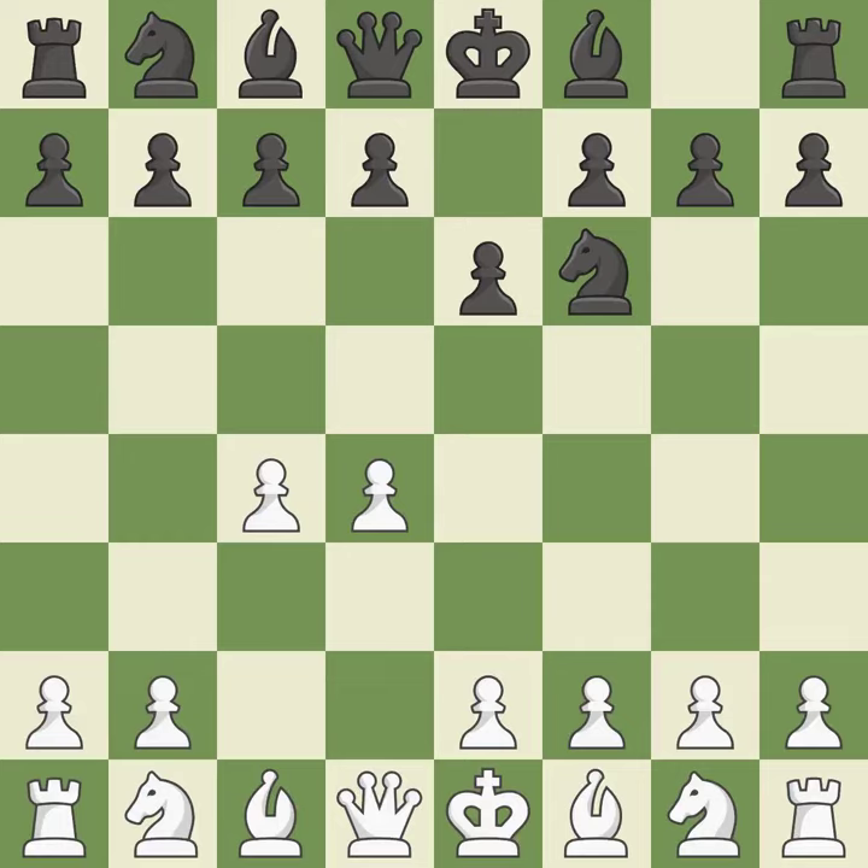The move e6 creates a line for the dark-squared bishop, sets up a rapid castle, and prepares to push a pawn to d5 and recover the piece if it is taken. The Catalan opening is a slower, more positional opening where white prepares to fianchetto the light-squared bishop on g2, where it will help control the center.